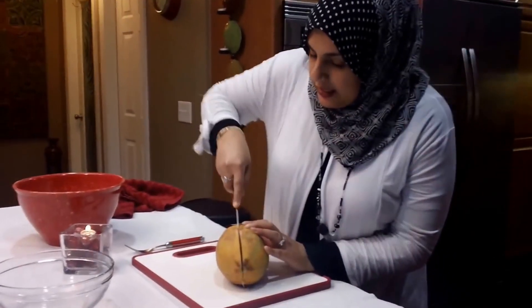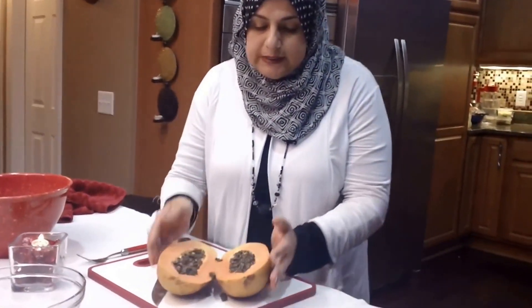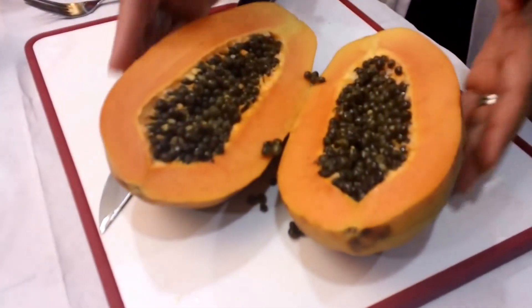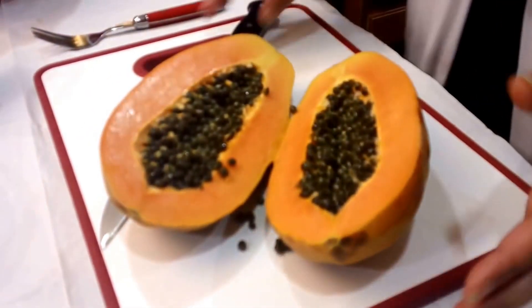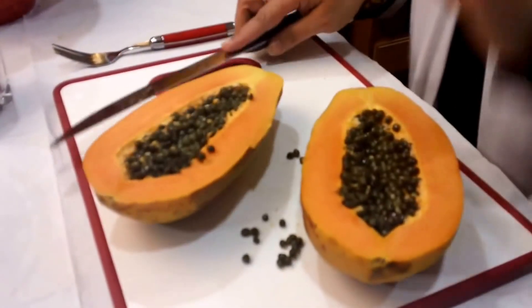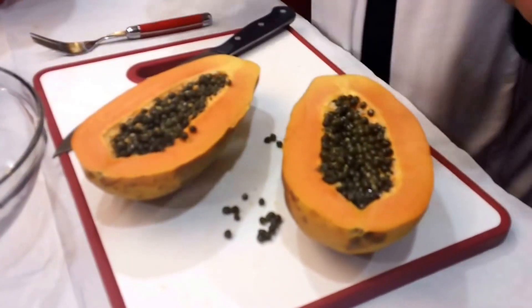I'm going to go ahead and cut it in the middle. The way you want to choose it in the grocery stores is: if papayas are young, they're very small and they're green in color. If you really look at this papaya, look at how yellow this color is. This papaya is from Mexico and it is perfect. I bought it exactly where I wanted it to be in the ripening stage.